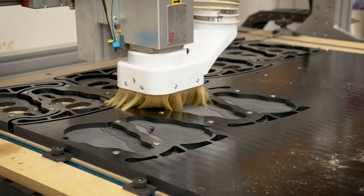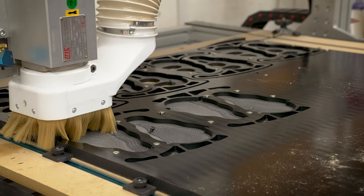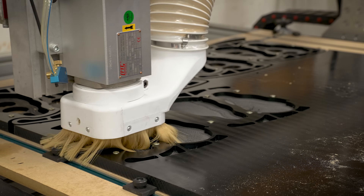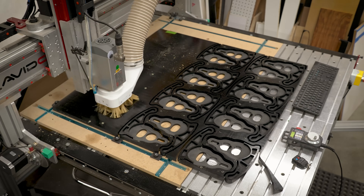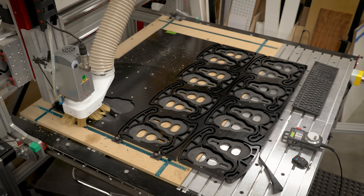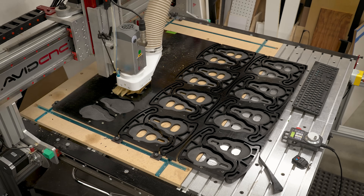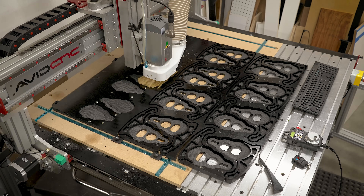We're also not optimizing the toolpath because we're only making 24 of these, and time for us isn't as expensive as it might be for a commercial machine shop. So we're doing everything with a single quarter-inch bit. We could come in with a half-inch bit to rough out more material faster, then come in with the quarter-inch to clean up edges and hit the radii we need. But I just did a quarter inch for everything — it takes a little longer, but we don't have to mess with tool changes or recenter the tool. We just jog the machine over and hit go.